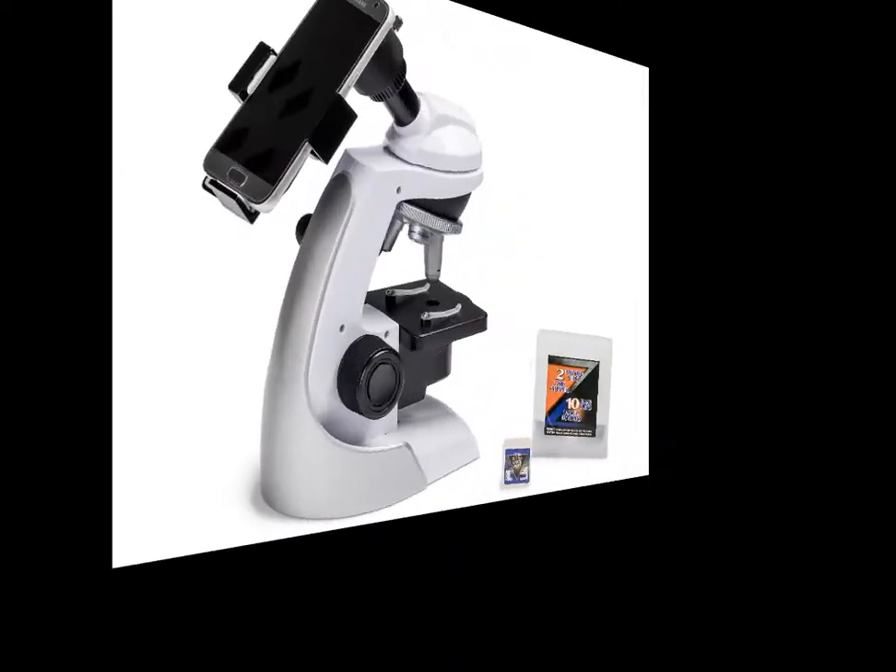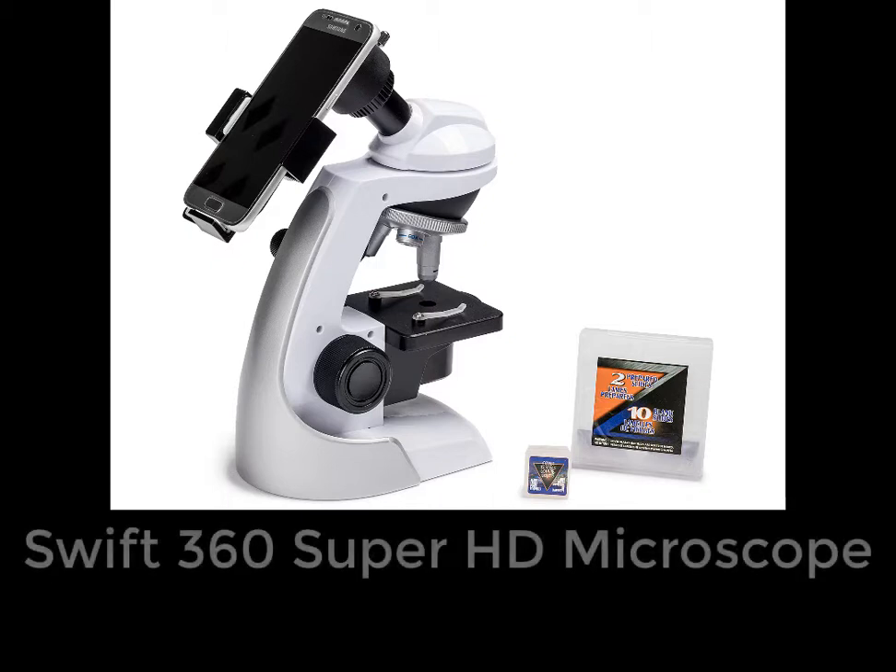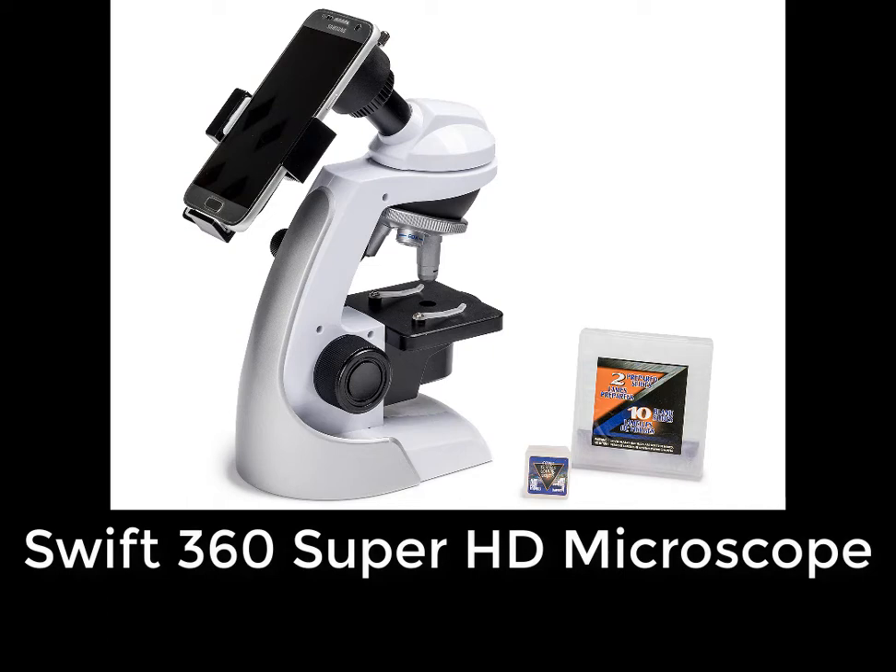One of the things that has changed recently, however, is that we're able to attach a smartphone to a microscope. And that makes things a little bit easier. So I've decided to look and see if I can find a low-cost microscope that might be useful to young children, and this is one of them that I looked at.